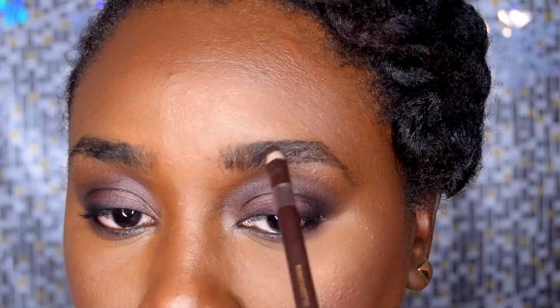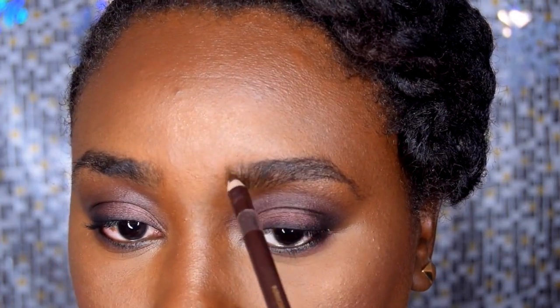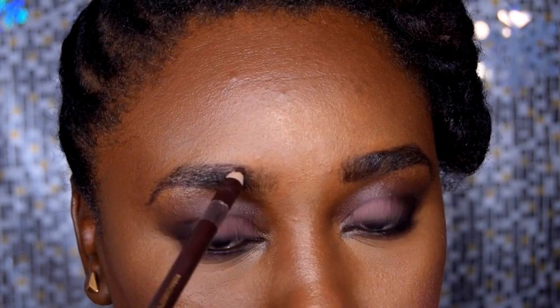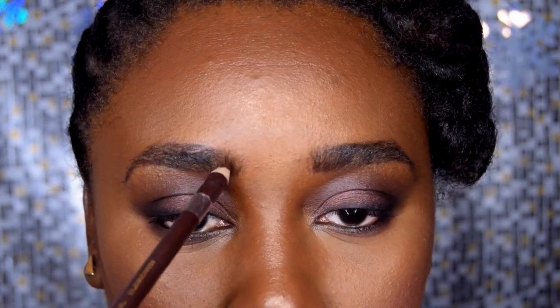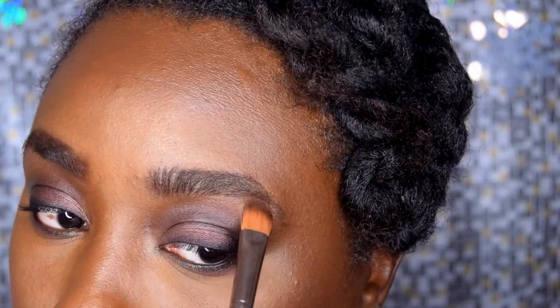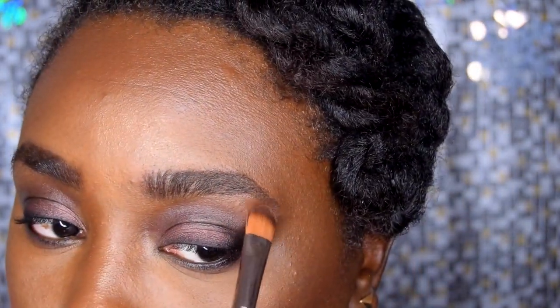Now I'm taking this brown pencil and filling in my eyebrows where they need it. This time I didn't do the concealer trick — I just want the eyebrows to look really natural. I didn't want a super sculpted look at the eyebrows; I want all the attention to be on the eyes and the lips. Then I'm applying those two highlight colors at the eyebrow bone.